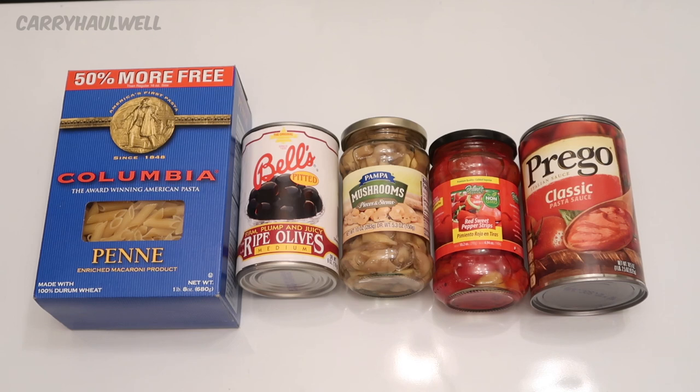I'm making a Dollar Tree recipe, and these are the ingredients. This recipe costs $5. Each ingredient that you see costs $1 at the Dollar Tree. I am calling this recipe Pizza Noodles. The reason why I'm calling it Pizza Noodles is because we have olives, mushrooms, and peppers — three toppings that I really enjoy on my pizza. And we also have tomato sauce.